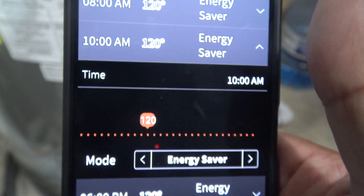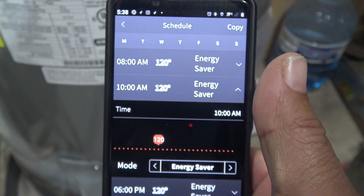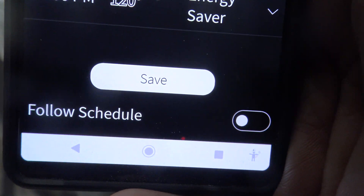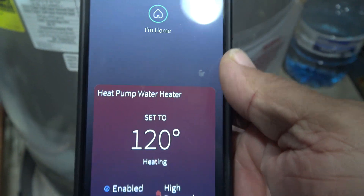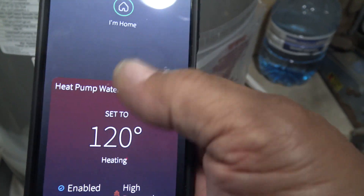What I just pushed here is the scheduling feature, so here's another money saver. For people that have the time and really want to save money, they can actually program this heat pump water heater to operate when they want it to — when it's most efficient for them and when they have a high demand for hot water.